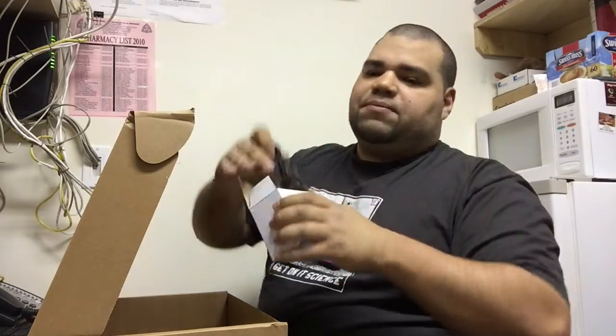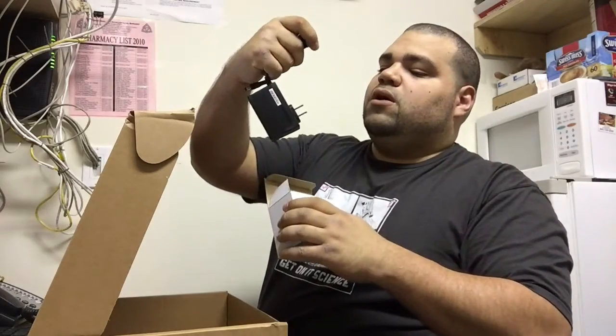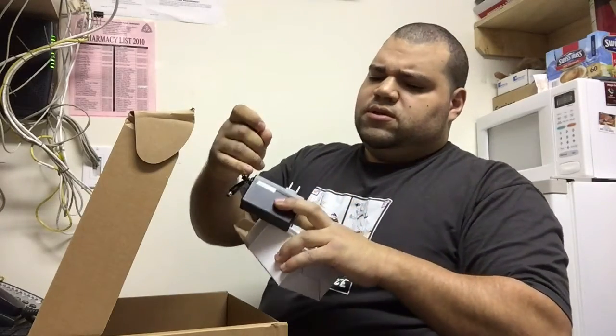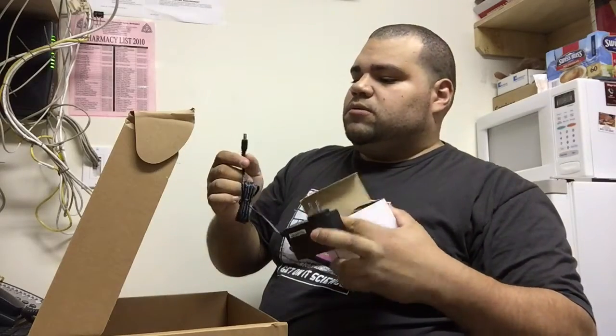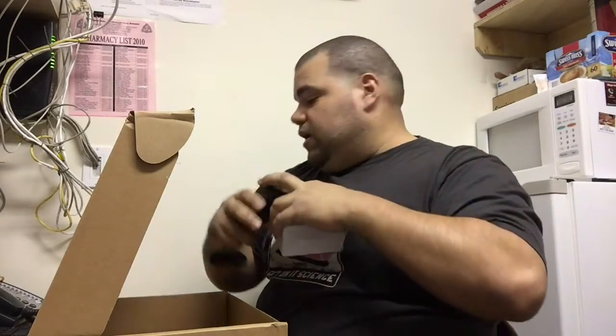Yep, AC adapter. We got a two-prong, which is weird — usually you see three-prong so you can get a ground. But okay, we got a two-prong there.